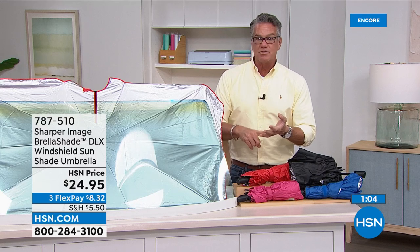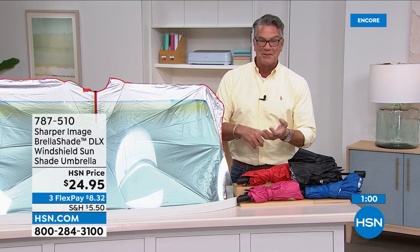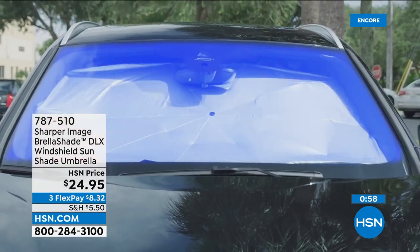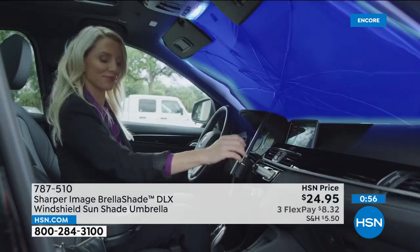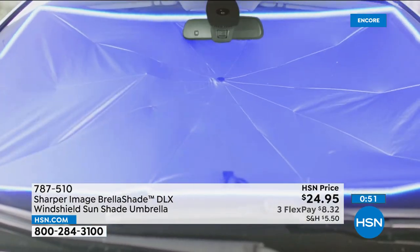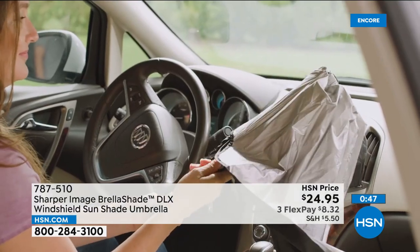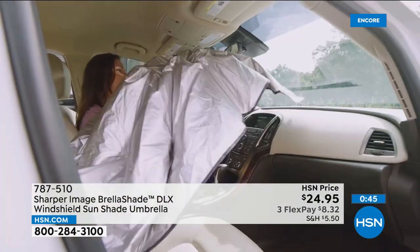You owe it to your kids and pets — nobody wants to be in a super hot car in the summer. Remember, the sun does damage all year long, so don't stop using it in winter either. It also gives you a little more security — if you've got valuables in the car, people aren't going to be able to look in through the front of the car when it's parked.